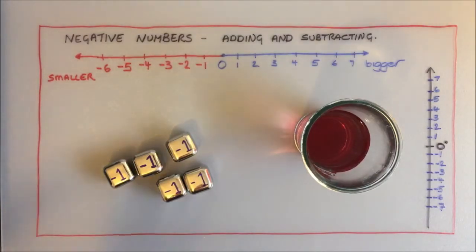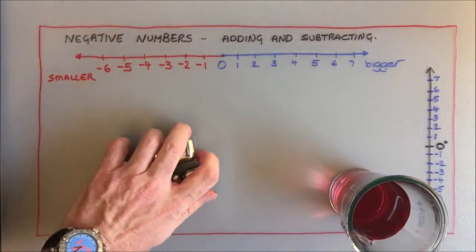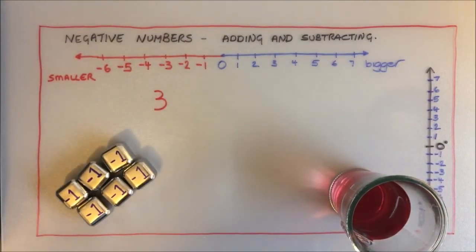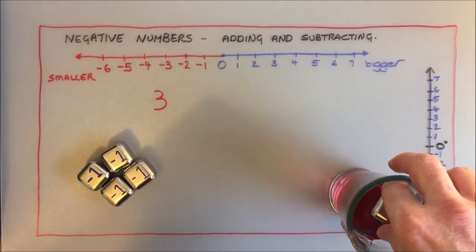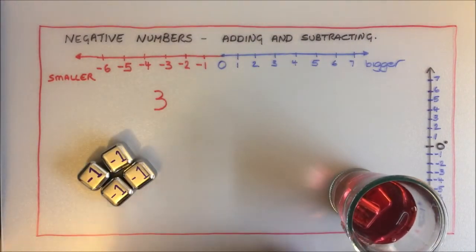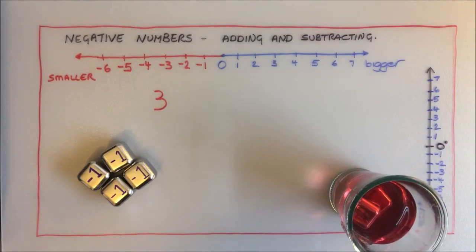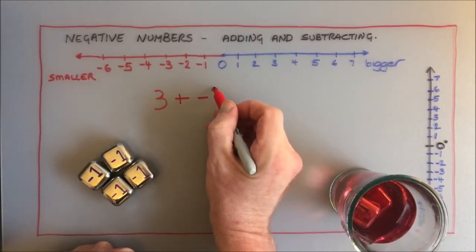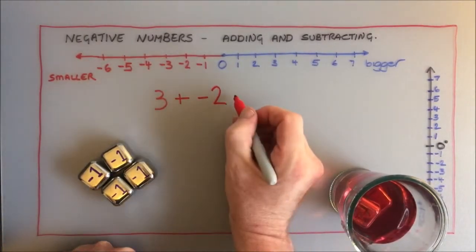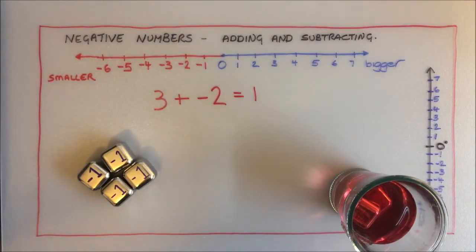So how does my system work? Let's imagine that my drink is at three degrees — quite chilled. I'm going to add two ice cubes. It was at three degrees and I pop in two ice cubes. My drink was at three degrees, I've added two ice cubes, so the temperature goes down to one degree. Every time we add an ice cube the temperature goes down. So what I've modelled there is three plus negative two equals one.